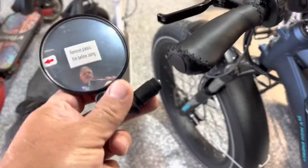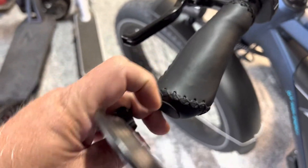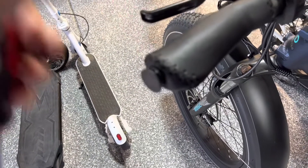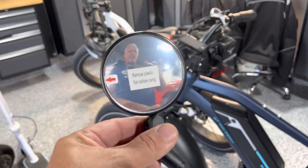First things first, we need to stick it into the end of this bar, so we're gonna remove this cap. It's really quite easy — you just take a screwdriver, get behind the edge of it, pry it out a bit, and then it just pulls right out.